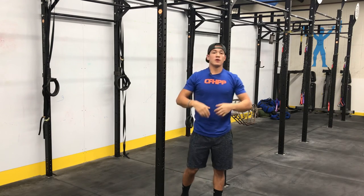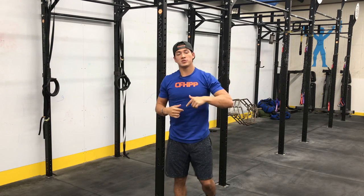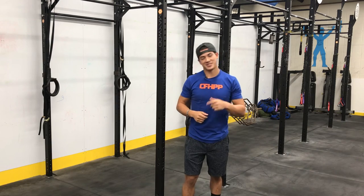Alright guys, take these points tomorrow, bring them into your WOD, and good luck. See you then.